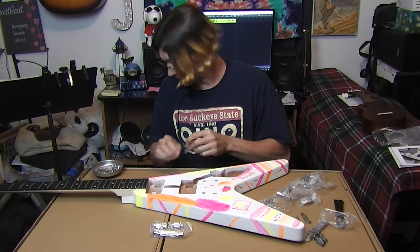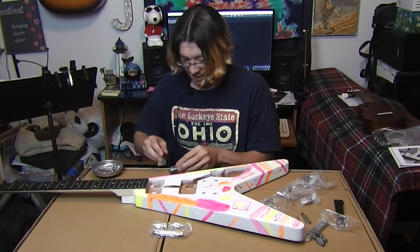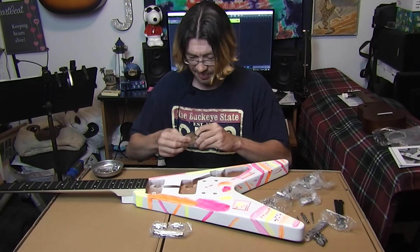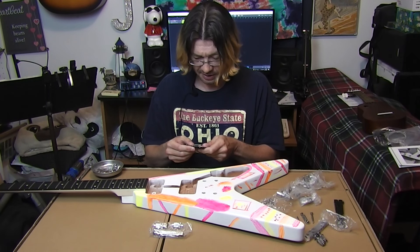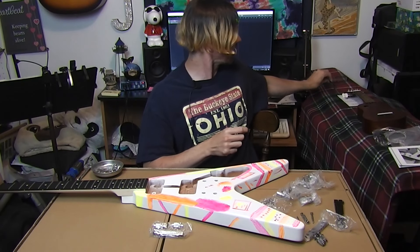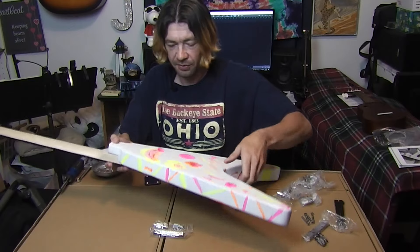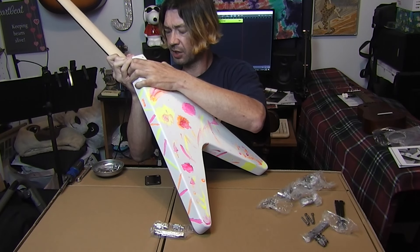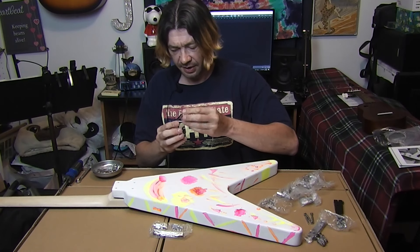It comes with the screws for it. We got the base plate for the neck, and there's a plastic bit — I'm guessing the plastic goes on the back of it. Let me lose the glasses so I can see better up close. Flip it over, make sure the holes are lined up. They're pretty close. So let's start with getting the first screw. The plastic part goes against the body, I'm pretty sure.